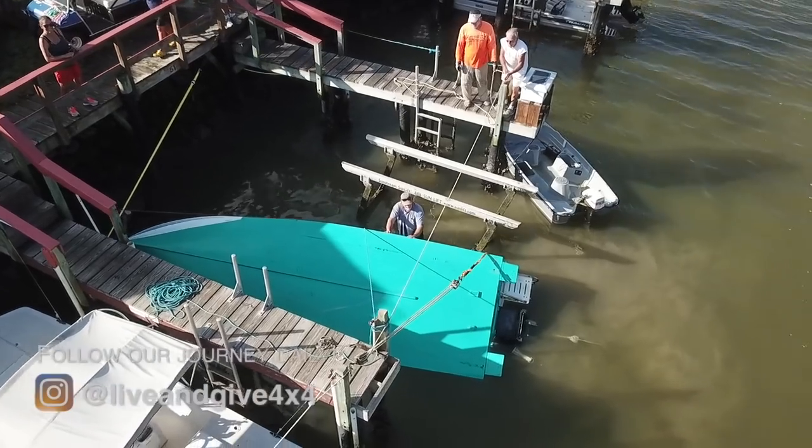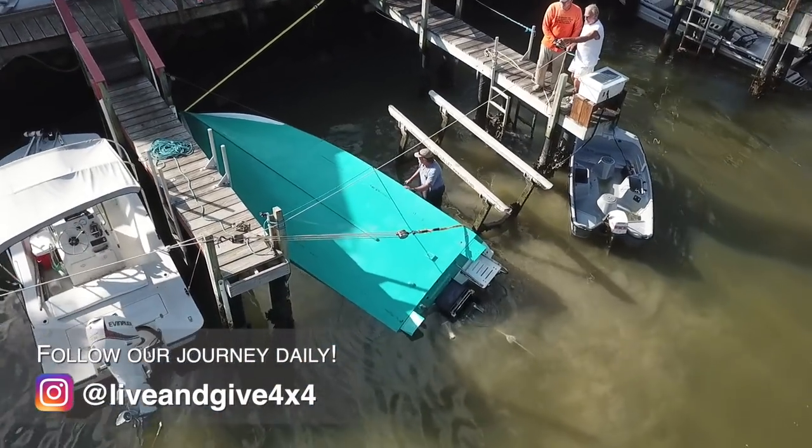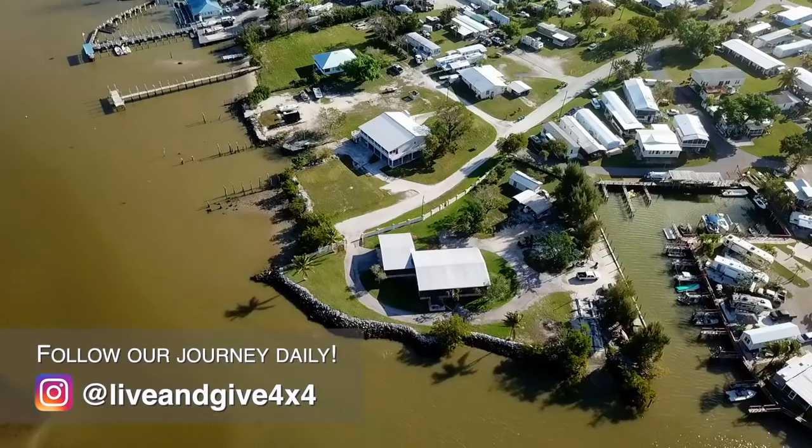Hi guys, we are here for just a quick stop. We've been busy the whole day with Mike's boat. You can see on the drone flights how it looked before — and now check it out.